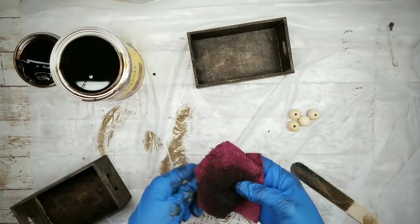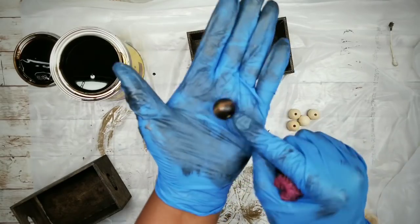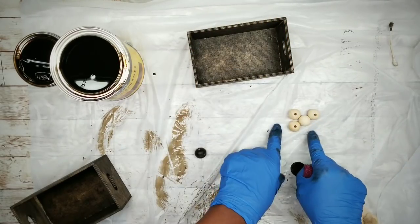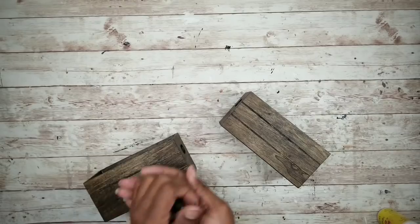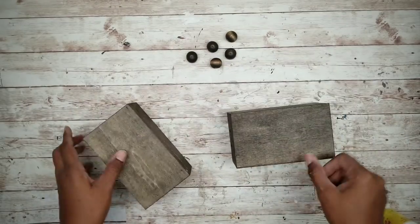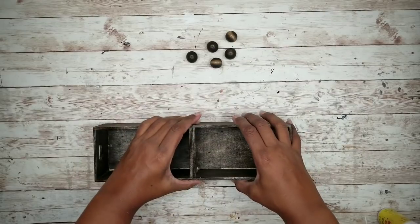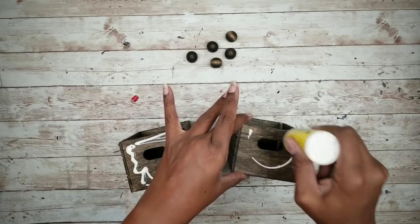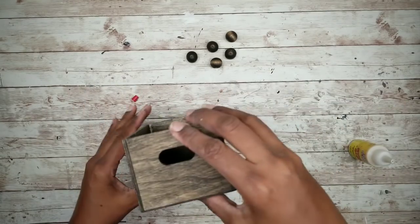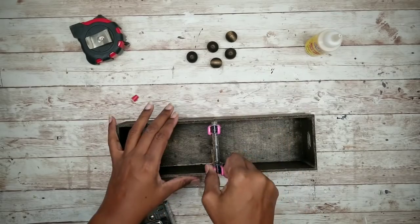Now we're going to take those beads and I'm going to stain those as well. Once everything is stained, I'm going to sit them out to dry. Once dry, we can take our boxes and we're going to adhere them together. I'm going to be using this wood glue from the Dollar Tree and I'm adding it to one end of each box, then pressing the two boxes together — you can use some clips to hold them.